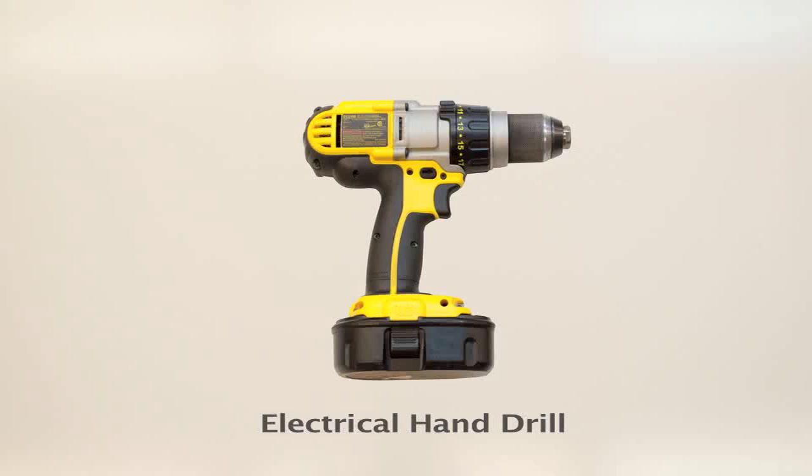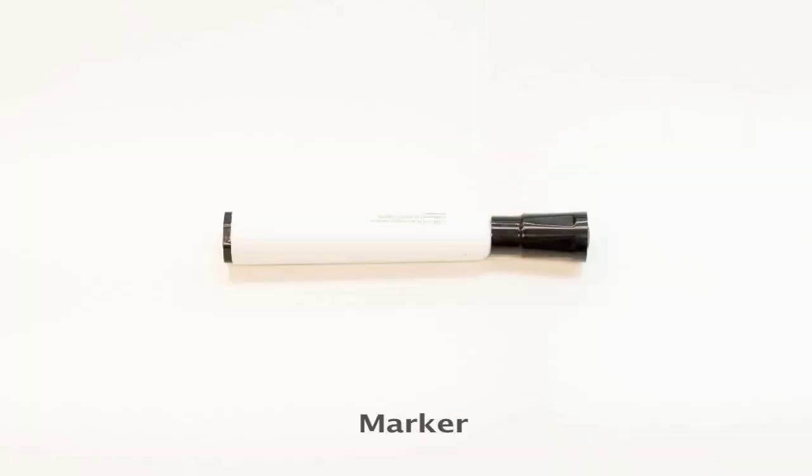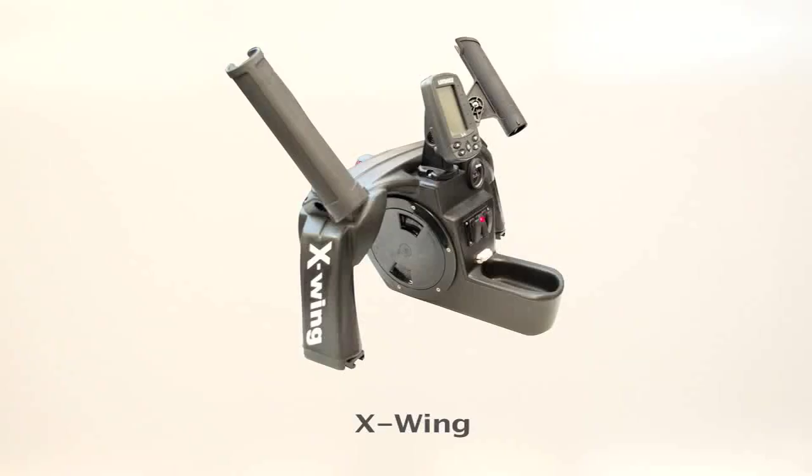You will need an electrical hand drill, brackets, a marker, sliders, and an X-Wing.